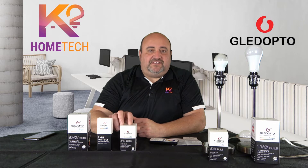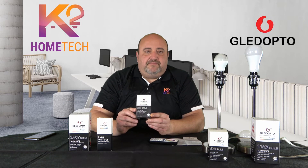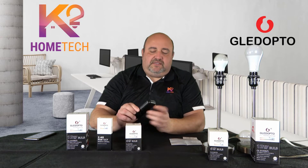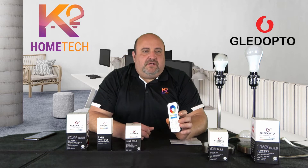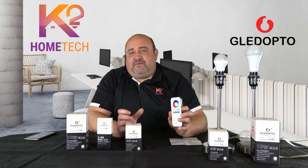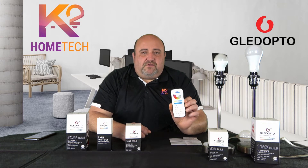Today I want to show you a couple of updated products. We have a 6 watt Gledopto Zigbee Plus bulb and a 12 watt Gledopto Zigbee Plus bulb. The 'Plus' on these — you'll see the new logo — stands for radio frequency. So these work with both Zigbee and radio frequency, meaning you can use an RF remote that pairs to these bulbs, giving you local control outside of your Zigbee network — perfect for a kids room or guest room where you still want automations but also want to give someone local control.